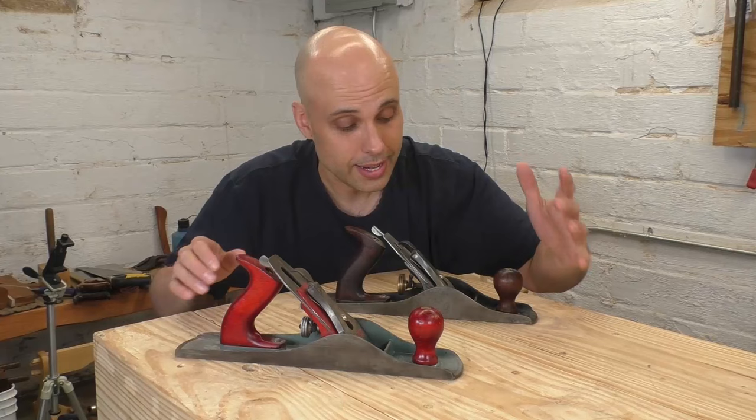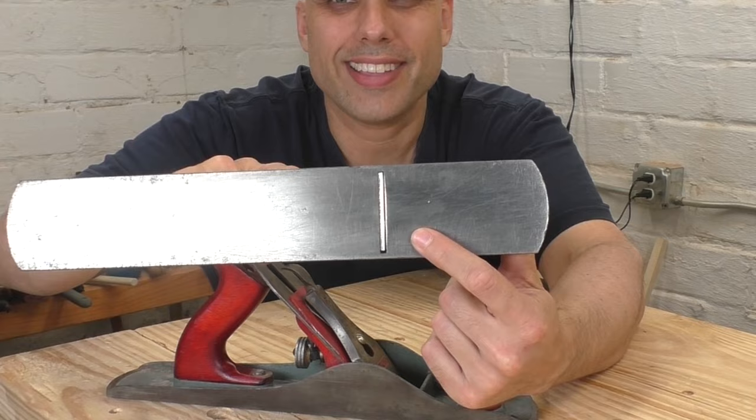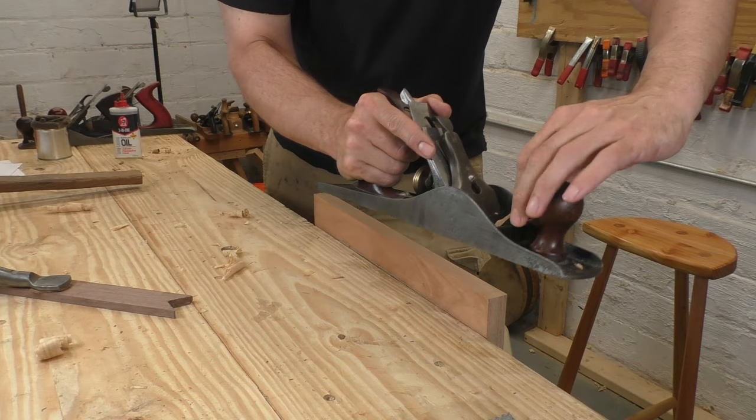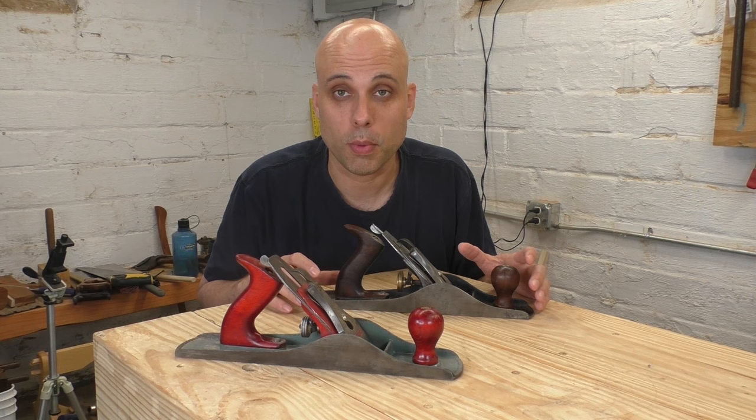The other way you can set up a number five is a fine setup like you would with a smoothing plane. You can see the mouth is very, very small, and the blade is mostly straight — it only has a tiny bit of camber. That means this plane will work as a smoothing plane. It's a little bit long, but it'll get the job done and it leaves a really nice surface. The longer sole also lets you do things like shoot edges or level tabletops. If you don't own a jointer yet, this is a good choice, or if you do a lot of small and medium size work, this will handle jointing tasks on smaller boards.